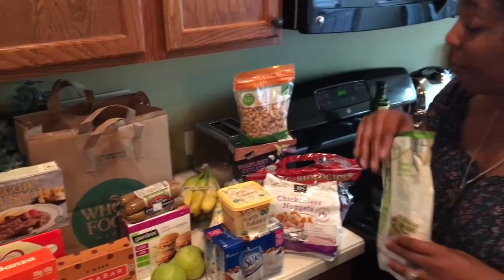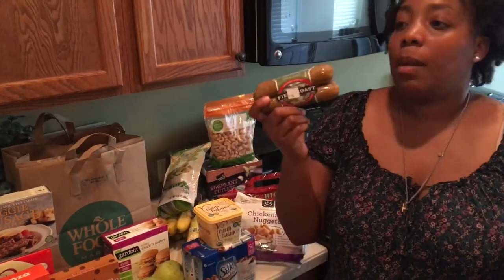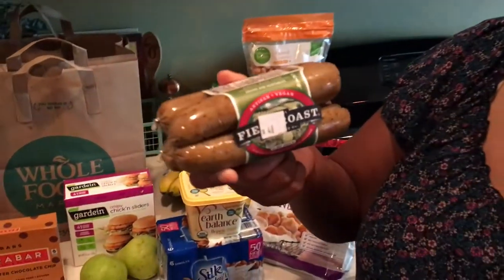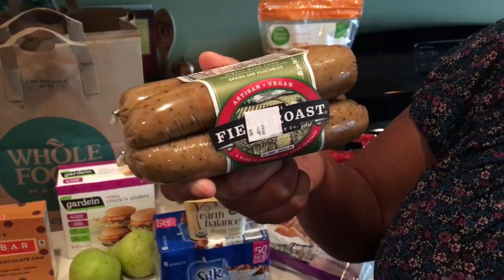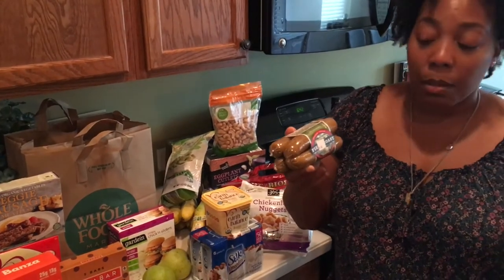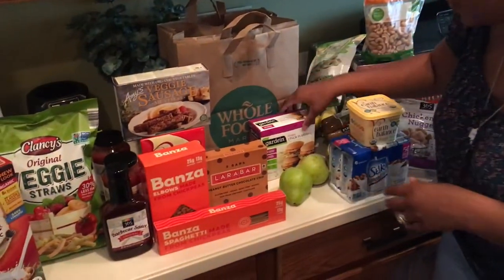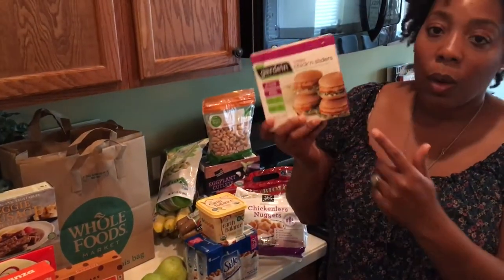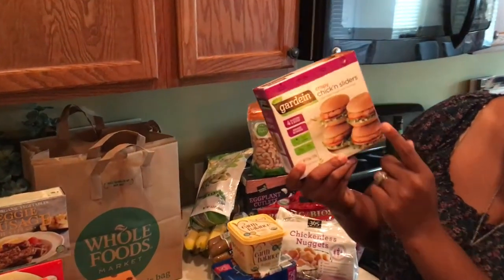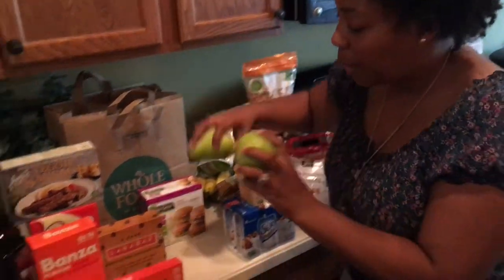We have some cashews. We also have eggplant cutlets that we're going to have for dinner this week. Marvin has been telling me I have to get field roast, so I found these right here at Whole Foods — it might be new in the section. Moving on to our Gardein brand — we love Gardein when we want to eat something that's already made. These are some chicken sliders specifically for Lib as well. These little pears are Liberty's — she loves pears and she picked those out.